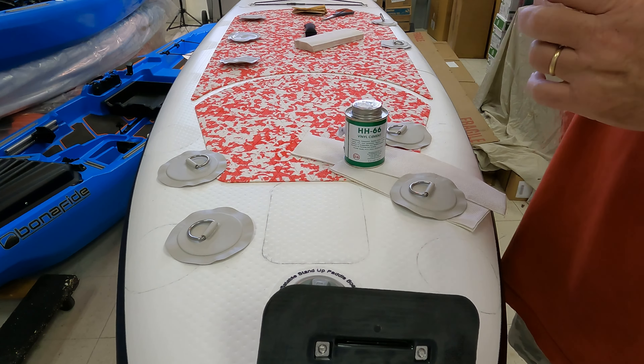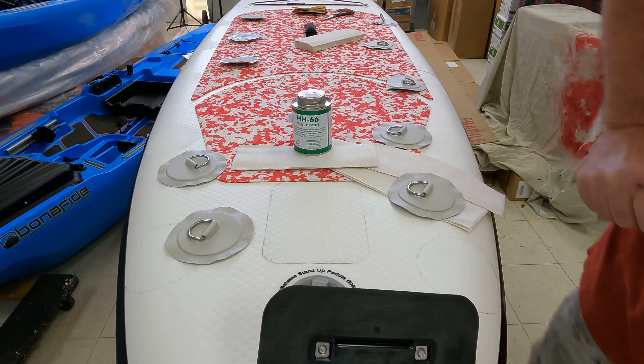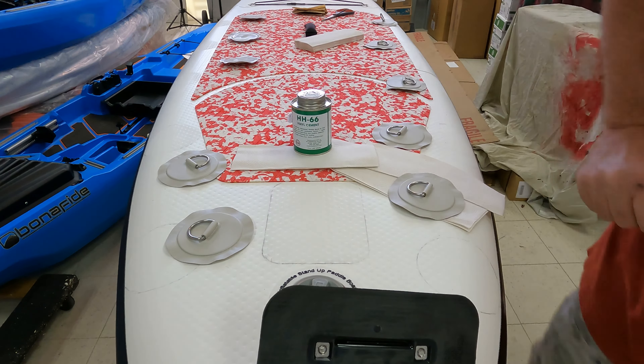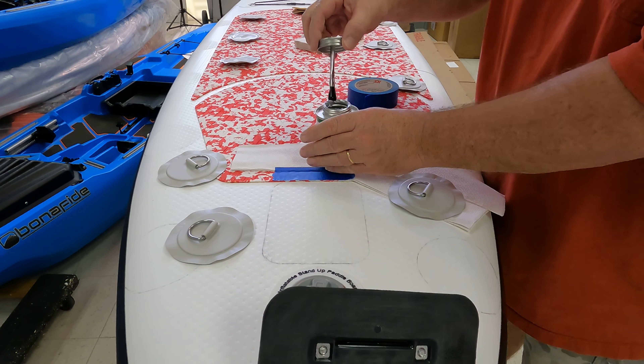Now that we have everything sanded, we're going to go ahead and use just a little bit of rubbing alcohol and clean all the areas. We want to get all this dust from our sanding, and if there's any kind of wax or anything, get rid of that as well. We're going to clean the bottom of the D-rings too.